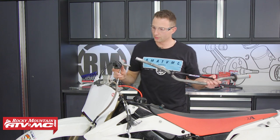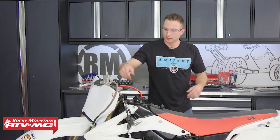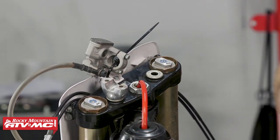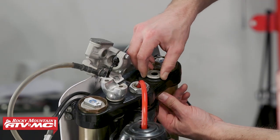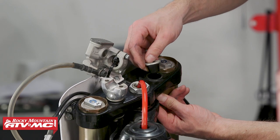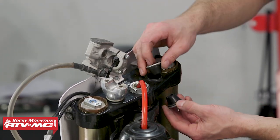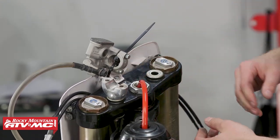We'll slide the throttle tube off and remove the bar, then remove the lower clamps. You'll need to be careful with these rubber pieces — sometimes they'll stick in there pretty good, sometimes they'll fall right out. On this bike we have them top and bottom, so just be aware of that. We will be reusing these.